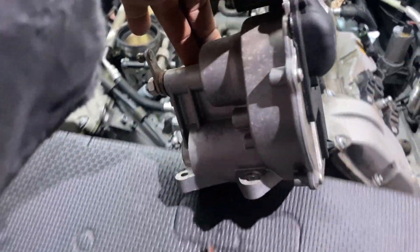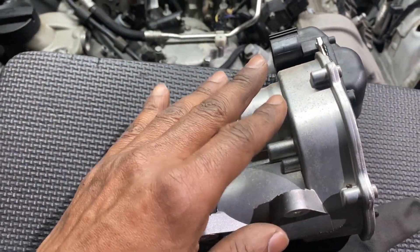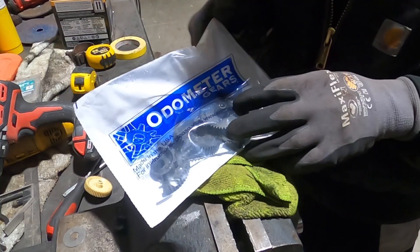This is what actuates when you put your foot on the gas. This thing here is a motor and it turns and pulls the rod right here, like so - you see that. So we're going to take this apart and change the gears in here, the plastic gears.